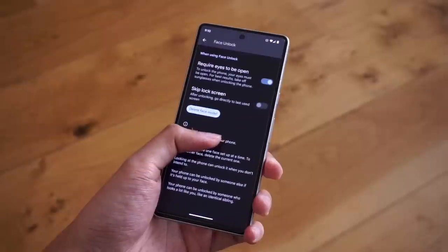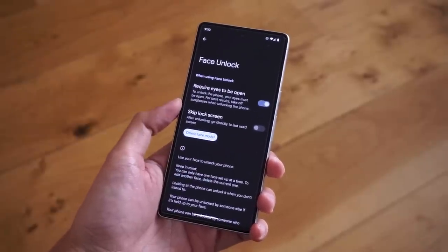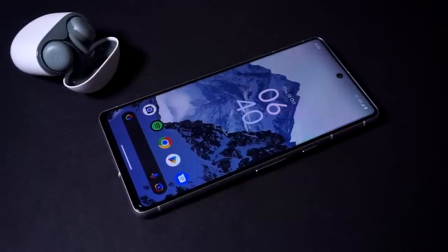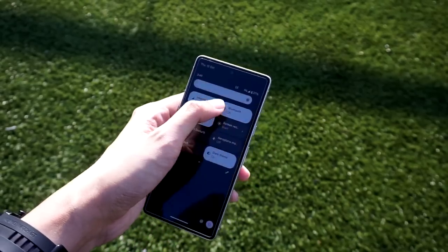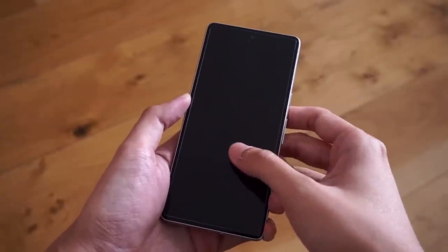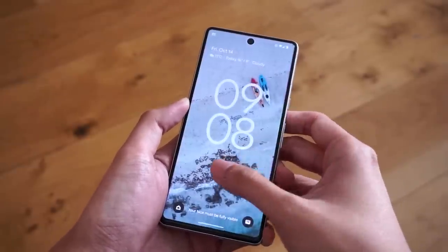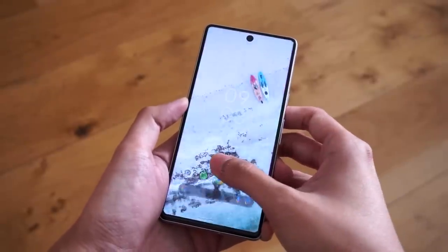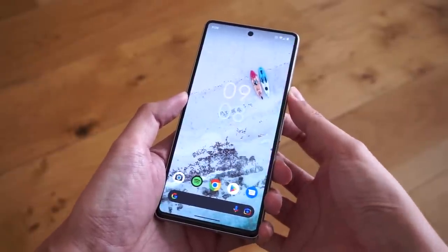We do get added biometrics this year with face unlock. But unlike what you get on Apple, face unlock is mostly restricted to unlocking your phone — you won't be able to use it to validate purchases and similar functions. You'll still have to use the fingerprint sensor for making purchases and other similar functions. Speaking of the fingerprint sensor, it's a bit faster — not a revolutionary improvement over the Pixel 6 fingerprint sensor, but it's a bit more responsive. The face unlock feature is relatively fast as well, and even in slightly darker environments, face unlock still manages to work nicely.